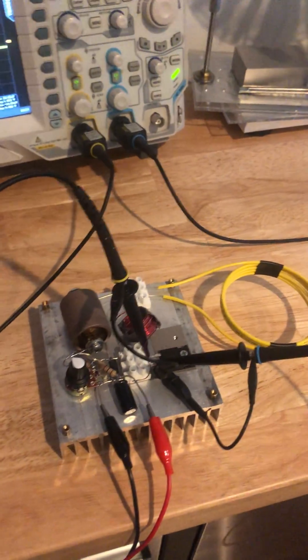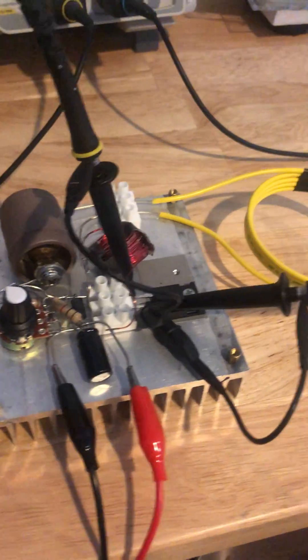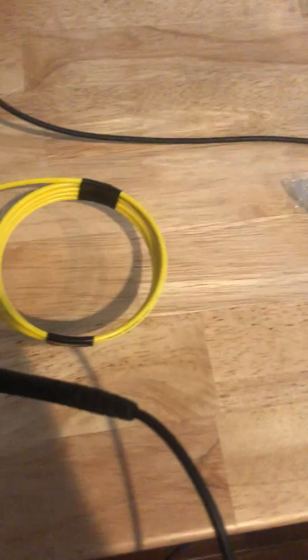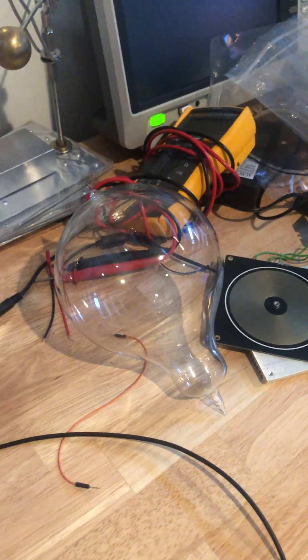Here's my second prototype. It looks pretty similar to the one in the video. Here's my primary, here's a little helium ampule, and here's the xenon globe.